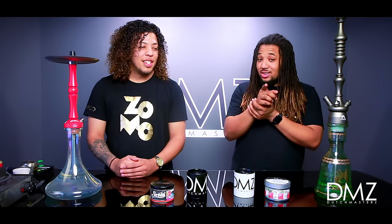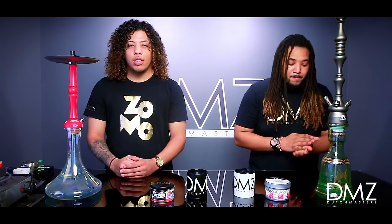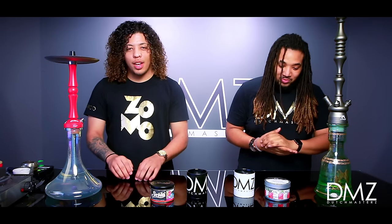Today's episode is Hookah 101, Beginner's Edition. Basically this episode is for you guys who have never smoked hookah before and really want to get into it. This episode is for you guys.